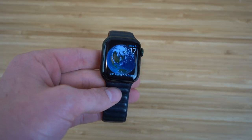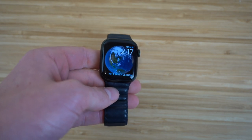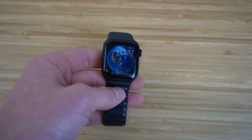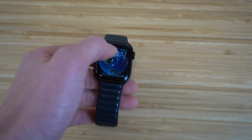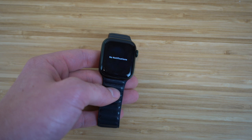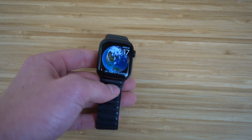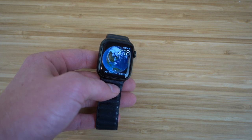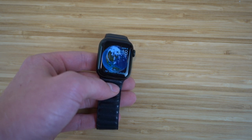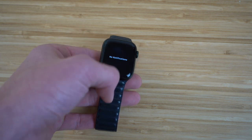When you receive a notification on your iPhone, you'll also receive it on your Apple Watch. Usually you'll see a red dot at the top of the watch face. All you'd have to do is scroll down to see the notification. If that app is compatible with your Apple Watch, clicking the notification will take you directly to it. That's how you access your notifications on your Apple Watch — just scroll down.